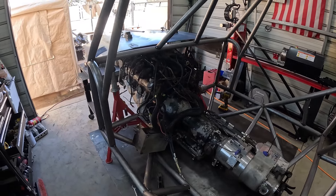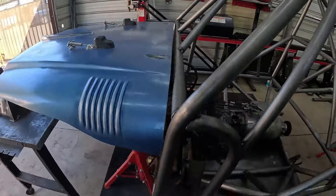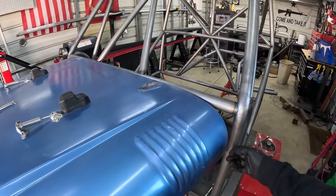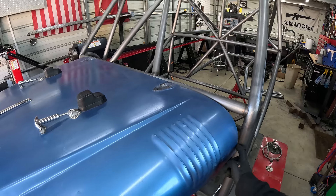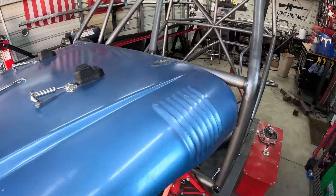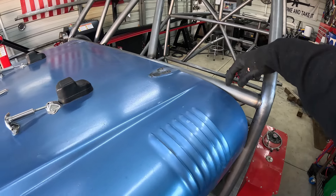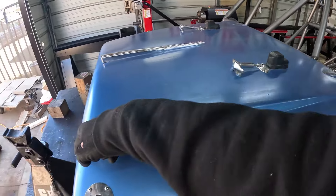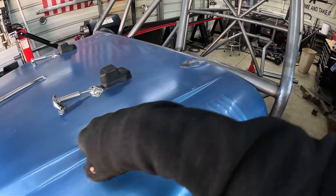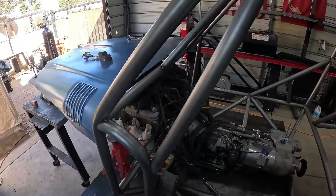Put the motor in there and we can start to see where everything's going to lay out. The customer wanted this cab to be 52 inches wide and this hood is only 52 inches outside to outside. So what I'm going to do at the front end is go from right about here out to this point, that way we can trim this corner of the hood off and still use this hood even though it's technically too narrow for this car.